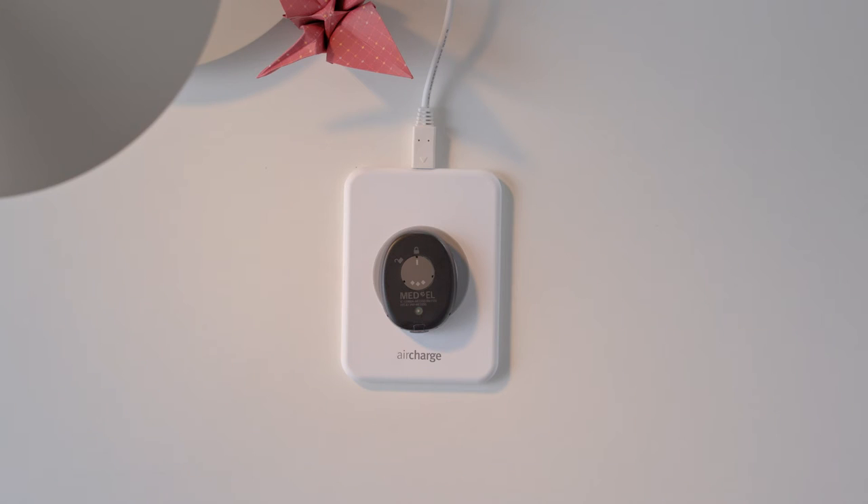When the light goes off, RONDO 3 is fully charged. This should take 2.5 to 4 hours. We recommend charging your RONDO 3 overnight for a full day of hearing.